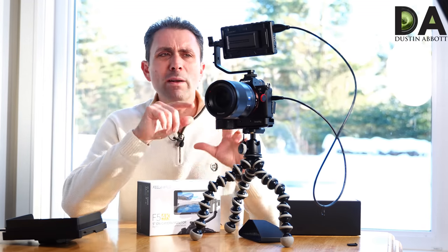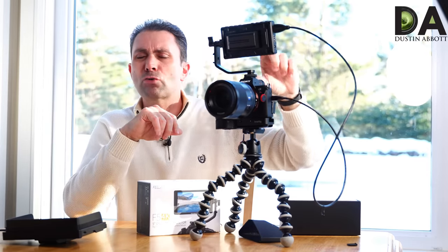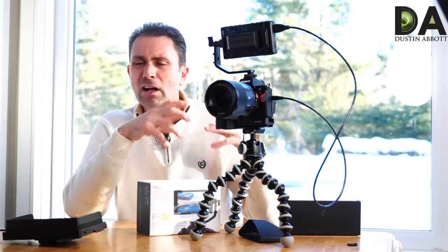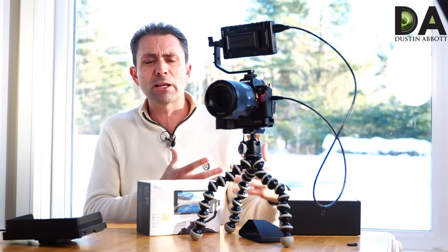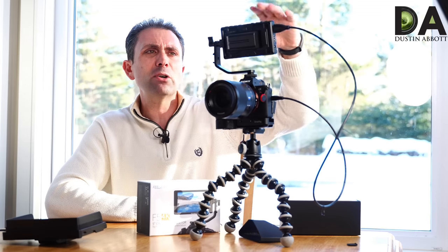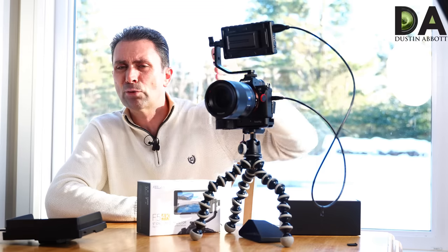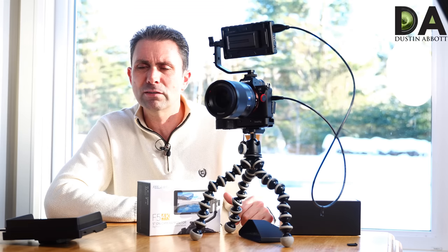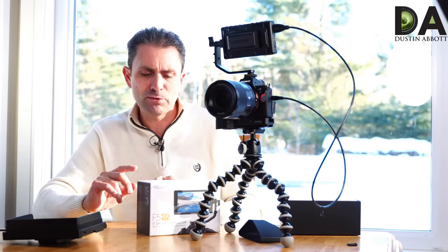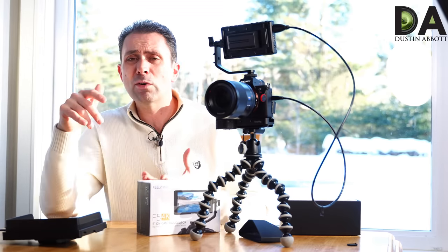What makes this even more useful is not just the viewing angle and screen size — the screen quality is really, really good, the viewing angle is excellent, color accuracy is really good, and it's amazing how vivid the picture looks. Along the top there are a number of buttons that allow you to program different functionality, including custom buttons that you can assign values to.